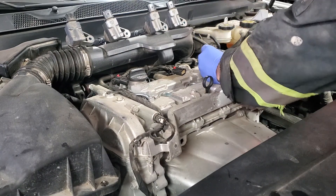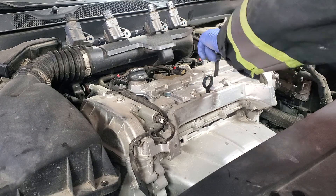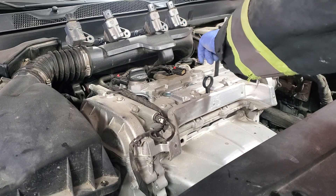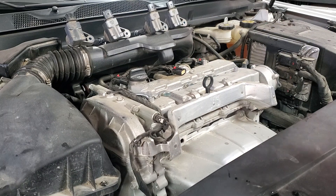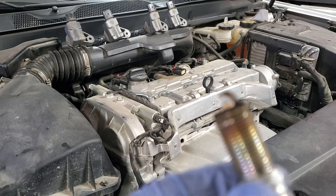When you replace the spark plugs, make sure that your engine is not hot. It's okay if it's warm, but you don't want it to be super hot because if you put a spark plug in a hot engine it might be difficult to remove them a second time. These look like original AC Delco plugs.